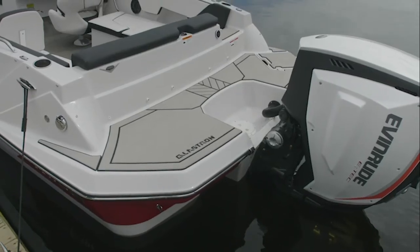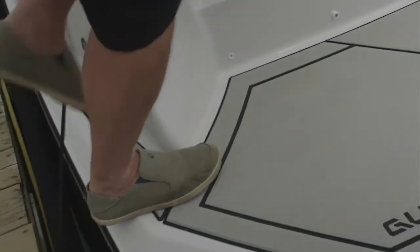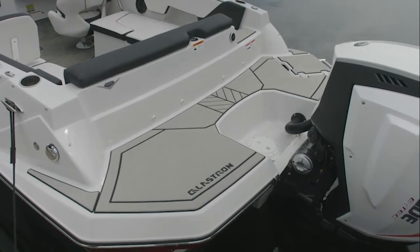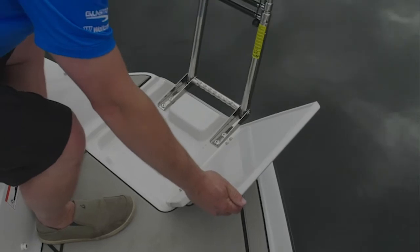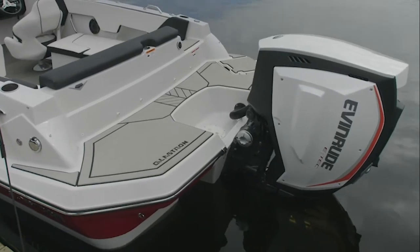The GTD 220 is equipped with a beautifully designed swim platform that allows easy access from the dock. It has a non-skid surface with marine mat, a stainless steel ladder that is telescoping for a deep reach, and a full walk-through access in front of the outboard engine.